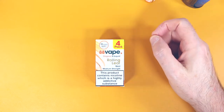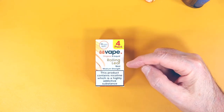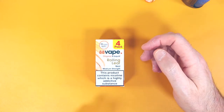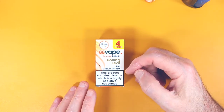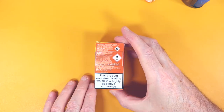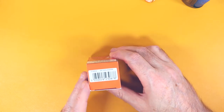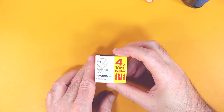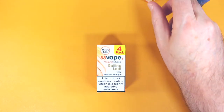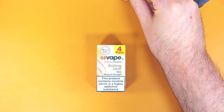Here we are with the Dalant Tablecam, looking at H8 Vapes original e-liquid Rolling Leaf Tobacco, 11 milligram. This is a box of four, which I get quite a lot to use in the pipe. Just a quick look at the box — similar to the single boxes — made in England, batch numbers on the bottom, normal top, and that's what it looks like in the bottle.